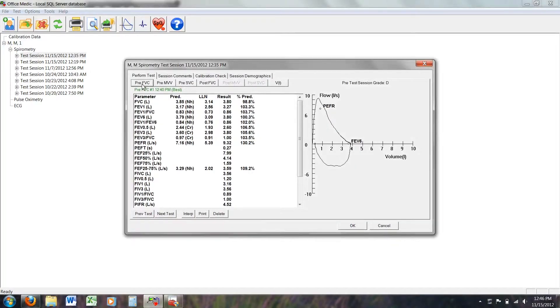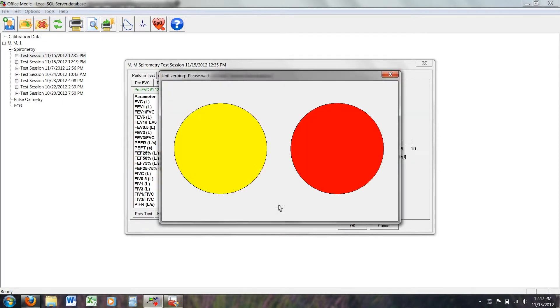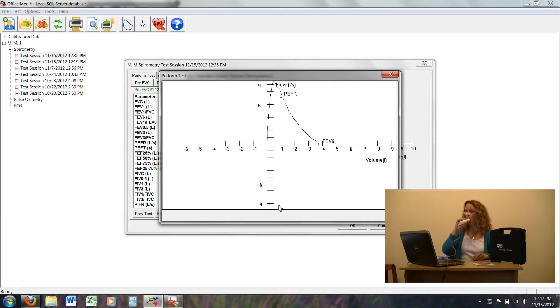I'll demonstrate how to use the Orbit while a colleague describes the procedure. Click on the pre-forced vital capacity, or pre-FVC. Make sure you are sitting upright and that your hand is not covering the mesh on the mouthpiece. Put the nose clips on and breathe normally and away from the mouthpiece while the red and yellow circles flash on your screen. When the circles turn green, inhale as deeply as you can, seal your lips around the mouthpiece and blow out as hard, fast, and long as you can, and then inhale completely, still sealed to the mouthpiece.